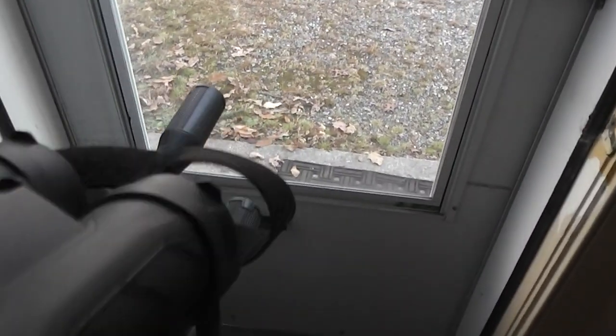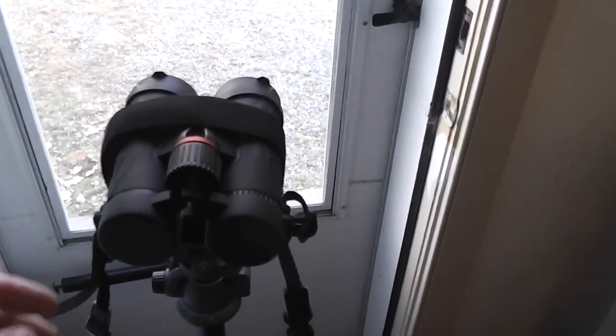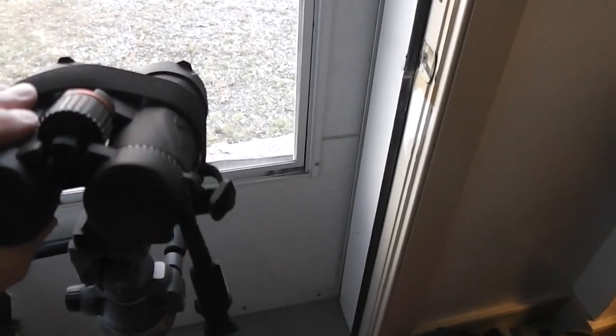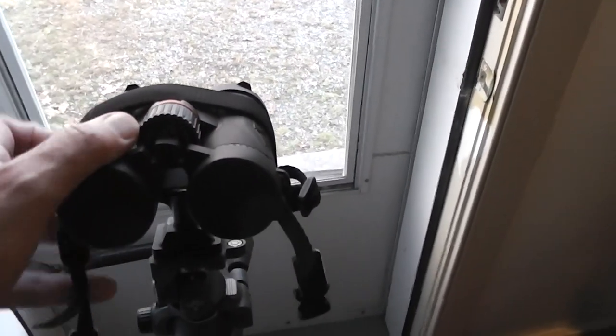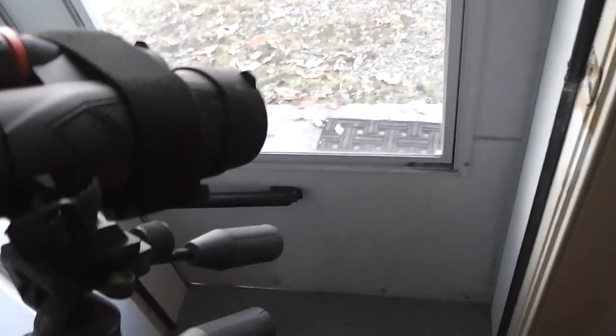What you do is slip the binoculars through the strap and then tighten it down with the velcro. It sits on here — I'm putting a lot of pressure on there and it's very secure. You can move this thing around and your binoculars are not going to come off.